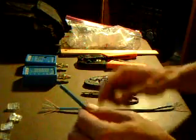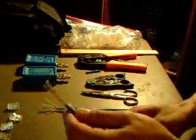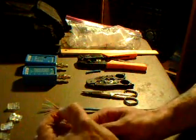First, you cut to size and then you're going to strip the cable about one inch. You repeat the same thing on the other side, and you have to open the cables and follow the following sequence.